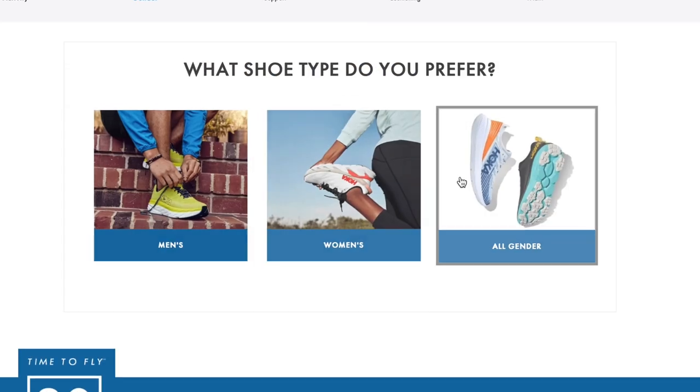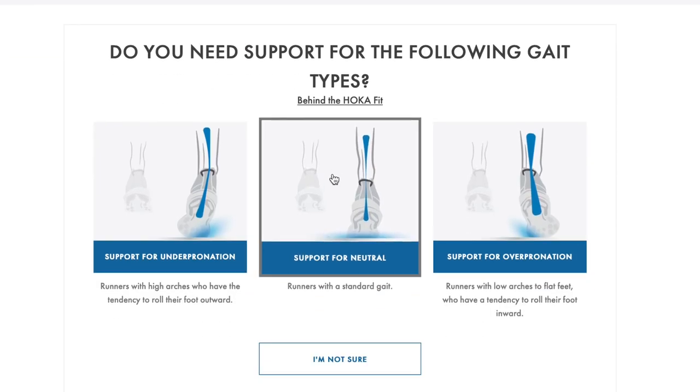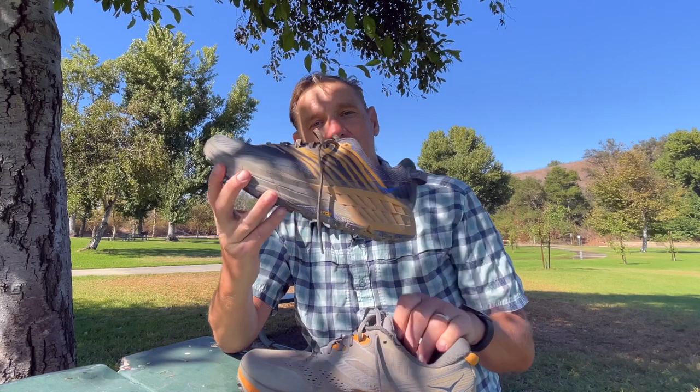If you go to Hoka's website, they have a shoe finder. They have a lot of different models, but the shoe finder lets you answer some questions and drills you down to the perfect shoe for you. When I did that, it gave me the Speedgoat, but the Stinson was actually much better for me. Stick around and I'll tell you why, and give you some recommendations at the end on which might be better for you.